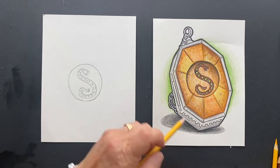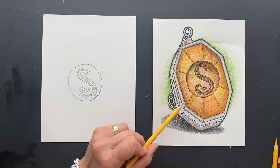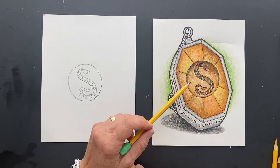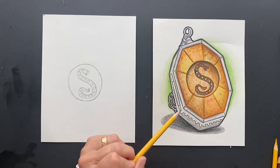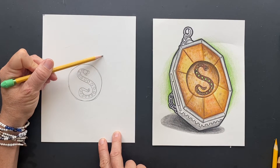Now we want to do the octagon. Fun fact: in the book, the locket is described as a heavy gold oval locket, but in the movie this is the movie version. It's shown as an octagon — octagon has eight sides — and it's a silver locket with gold glass. So this one is the movie one.